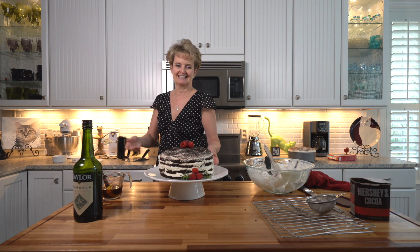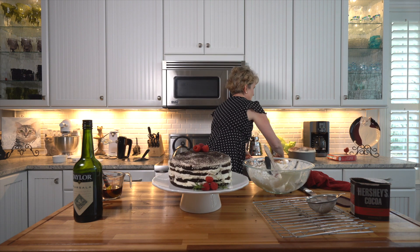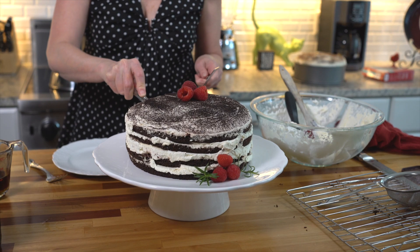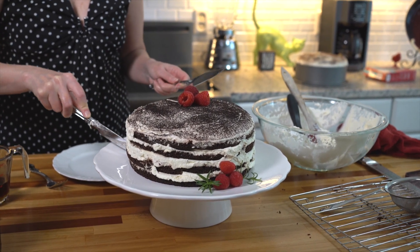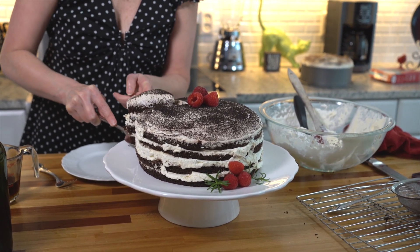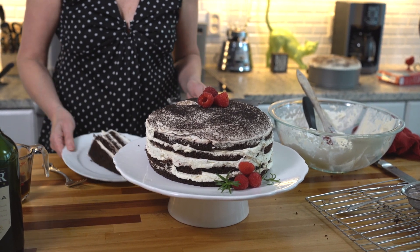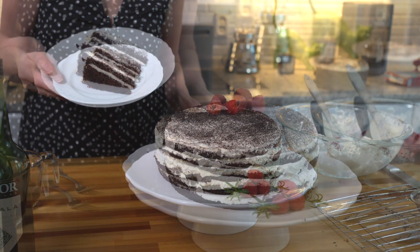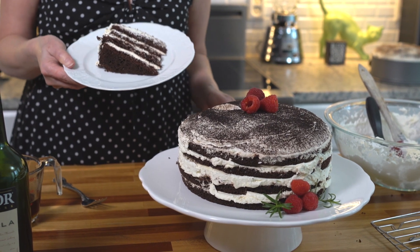Should we cut this thing? I think we should. Oh, it's beautiful — look at that. Perfect and delicious. Very easy — you'd never know it wasn't professionally made, from a professional baker, not a baker who doesn't like to bake. Hope you enjoy it.